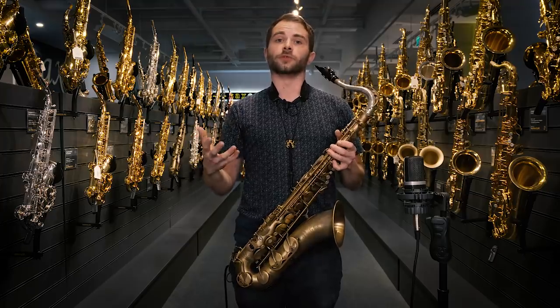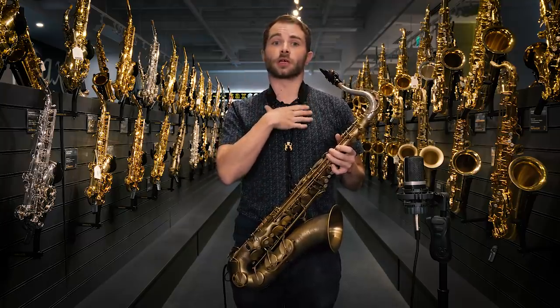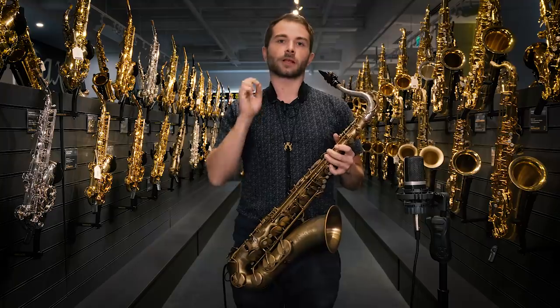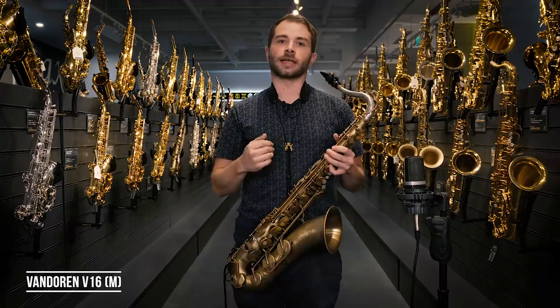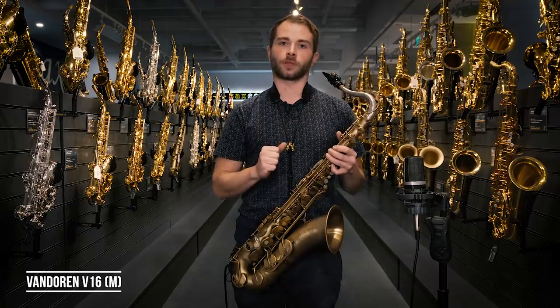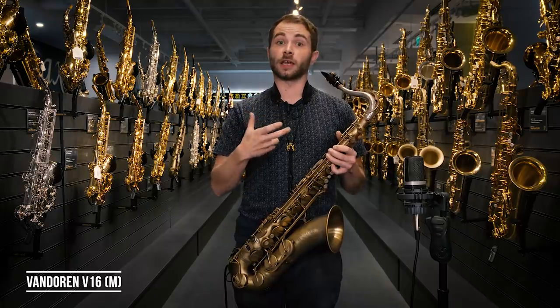The third mouthpiece I've got for you today is the Van Doorn V16. I've actually owned one of these for a number of years — I'm really comfortable on it, and as such I'm a little bit biased. However, they play really well. They're on the brighter side of the spectrum, but not as cutting as the D'Addario, and you're going to find they produce more body — closer to the Ottolink than the D'Addario. They play really effortlessly, but the facing is quite long on them, so your tuning band — the ability to bend notes — is a little bit larger on this than it is, for example, on the D'Addario.